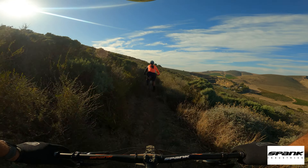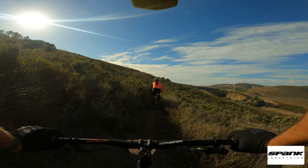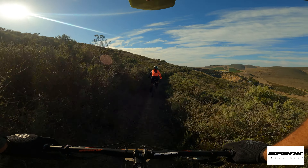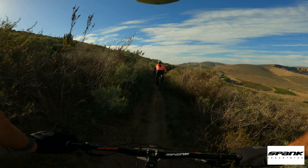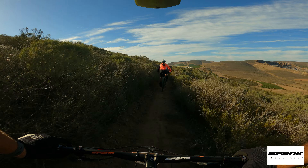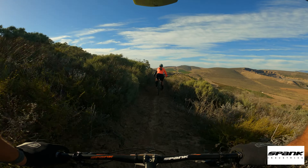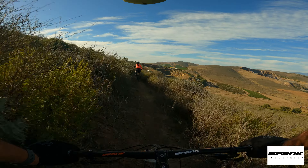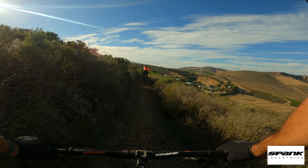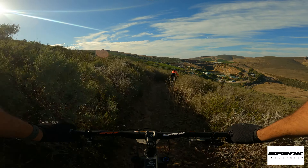Again, some amazing views to our right — do stop if you're going to have a look. And then the speed picks up again.